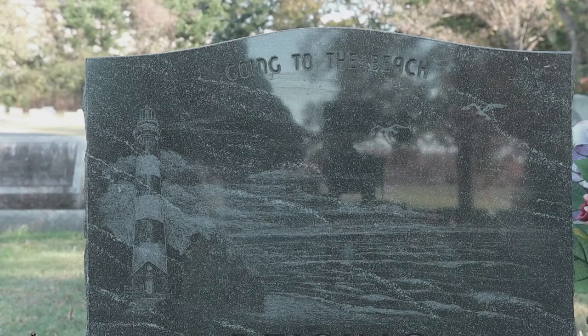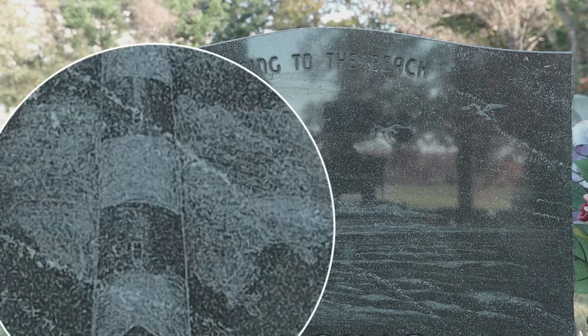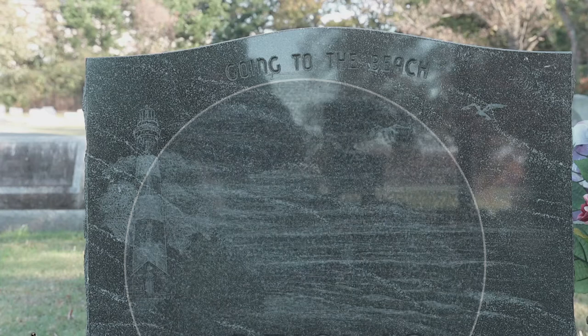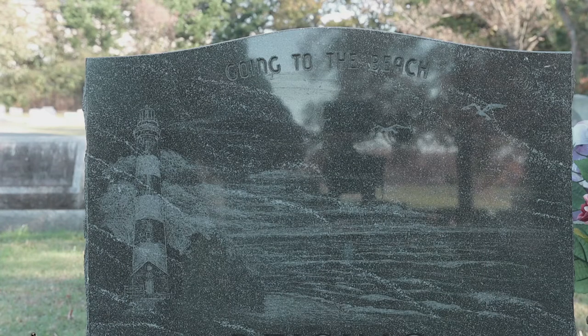Which brings us to our lighthouse project. We've been tasked with recreating this design on a new monument. The original is done in a pretty material, but it's very busy for this type of engraving. The engraving is done in a production style, so it's very suggestive, and given the background of this material, it doesn't show through to the level and standard the client was happy with.